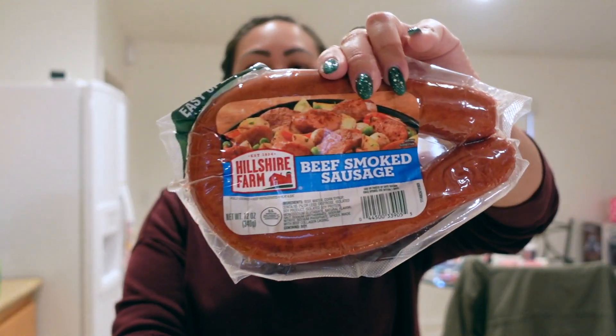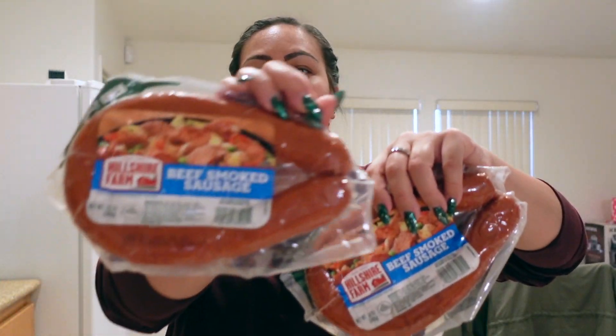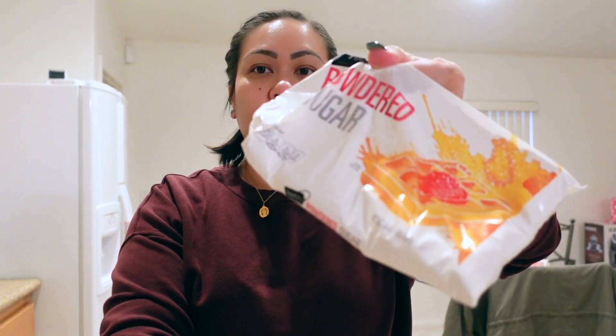I got two of these Hillshire Farm beef sausages. We can just have sausage and rice for lunch or something. Powdered sugar — we actually got this for our Rice Krispie Treats that we're going to be making, because we need it for the frosting.